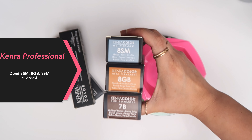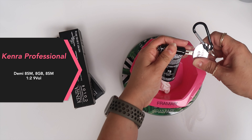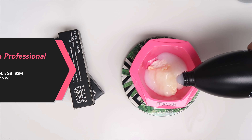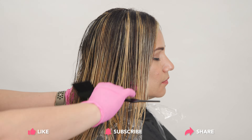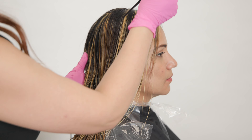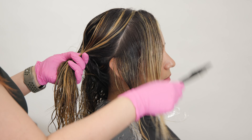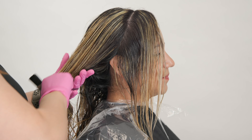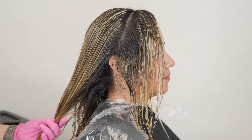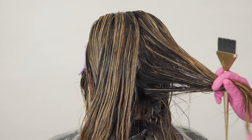I used this formula because the 6A is going to cool out some of those warm level 8 tones, and the 5B is going to give me that rich brunette shade I'm looking for — it will look beautiful with her natural level 3 shade. For the mids and ends I'm blending that right into 7B, 8GB, and 8SM at a one-to-two mixing ratio with 9 volume developer. The 8SM gives me that blue-silver tone to help neutralize the slightly orange tones, while also giving me a beautiful warm golden brown shade for those mids and ends to create that bronzy finish.